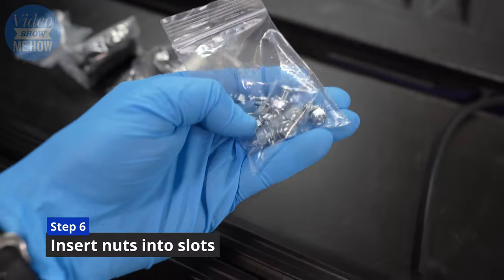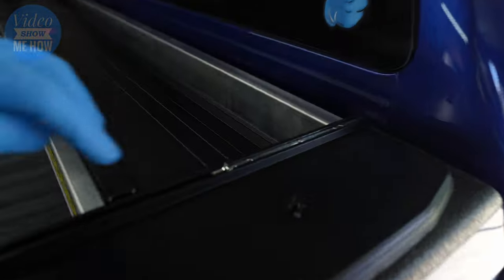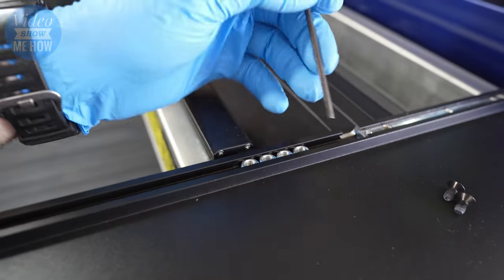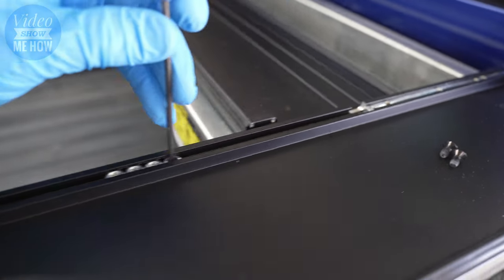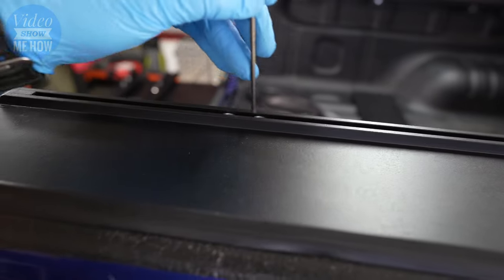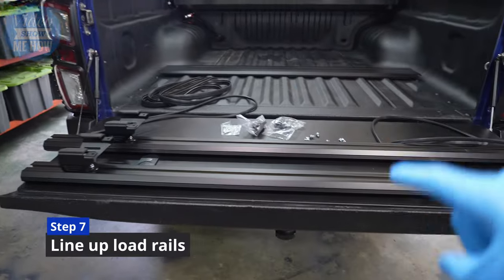Grab the bag of nuts and bolts — we want four on each side. There's a little cut-out on the end where we slot each one in and slide them across, ready to bolt everything to. A top tip for sliding these along is to use the allen key — it makes life really easy. Line up two on either side, two there, and two down the end here as well.